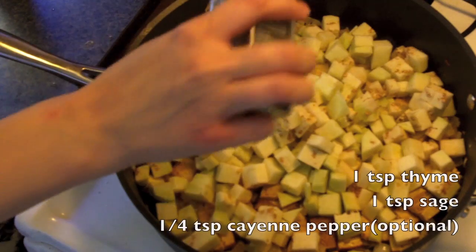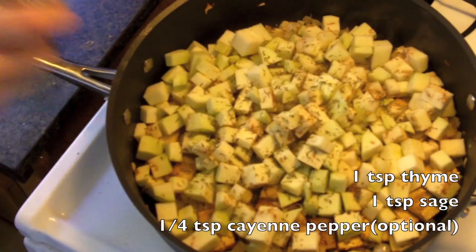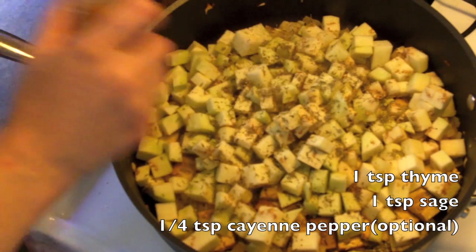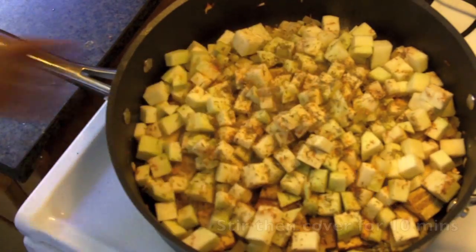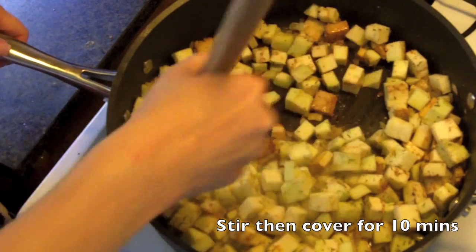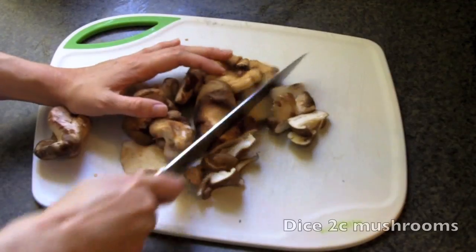At this point we're also going to introduce some additional flavors to the dish. Here I'm adding some thyme, a little bit of ground sage, and for that extra special southwestern kick, I'm also adding some cayenne. Go ahead and stir that together really well, and then we're going to cover this for at least ten minutes. We want the eggplant to soak up these flavors and get really tender.